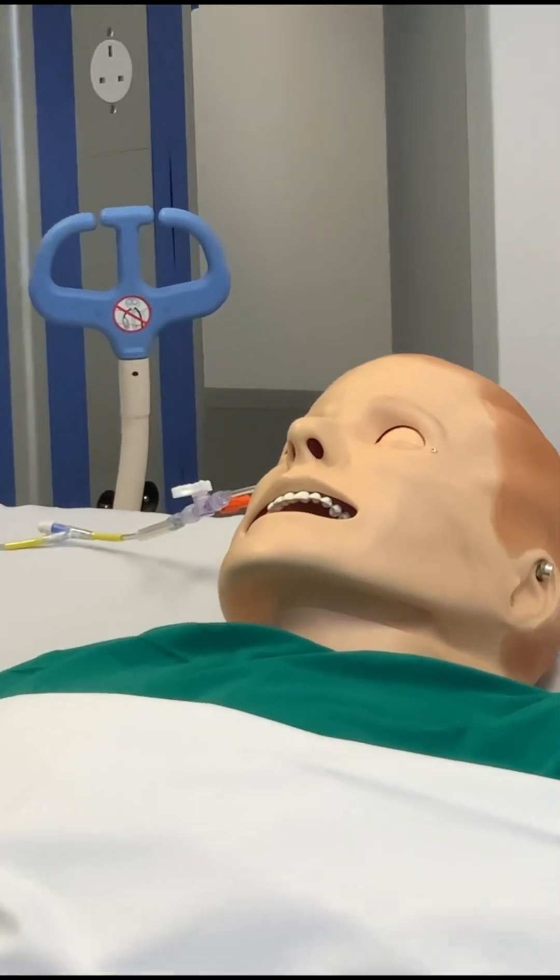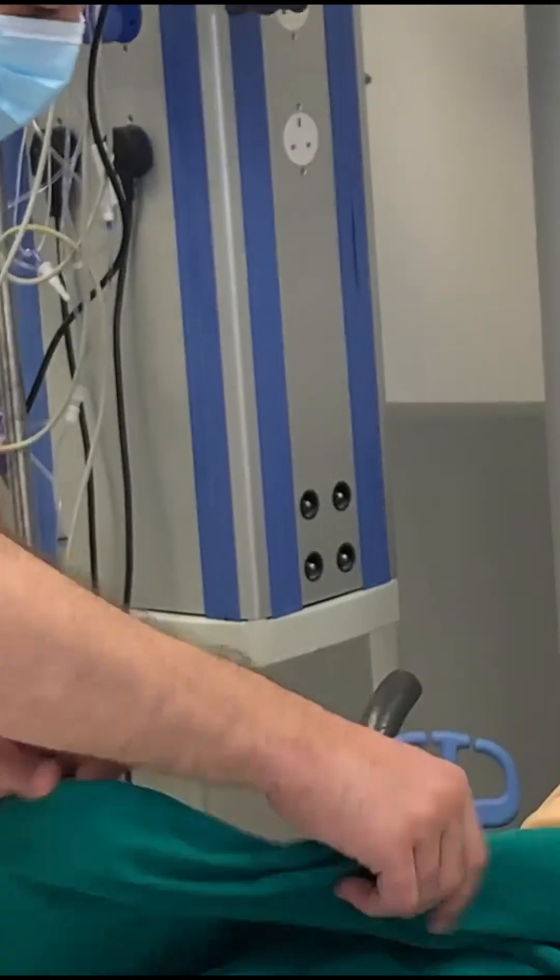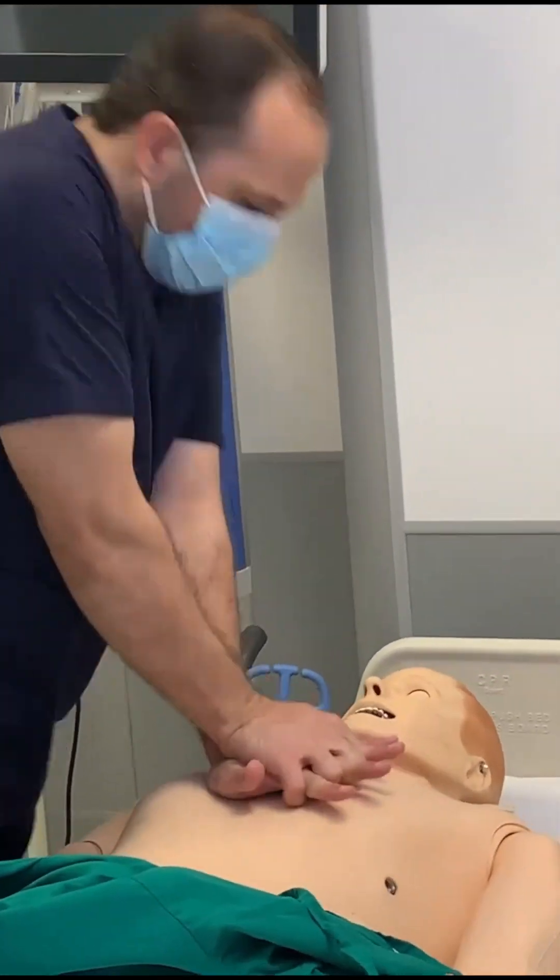Your patient has no response, no pulse, no breathing. You activate the code, you start compressions. This is great.